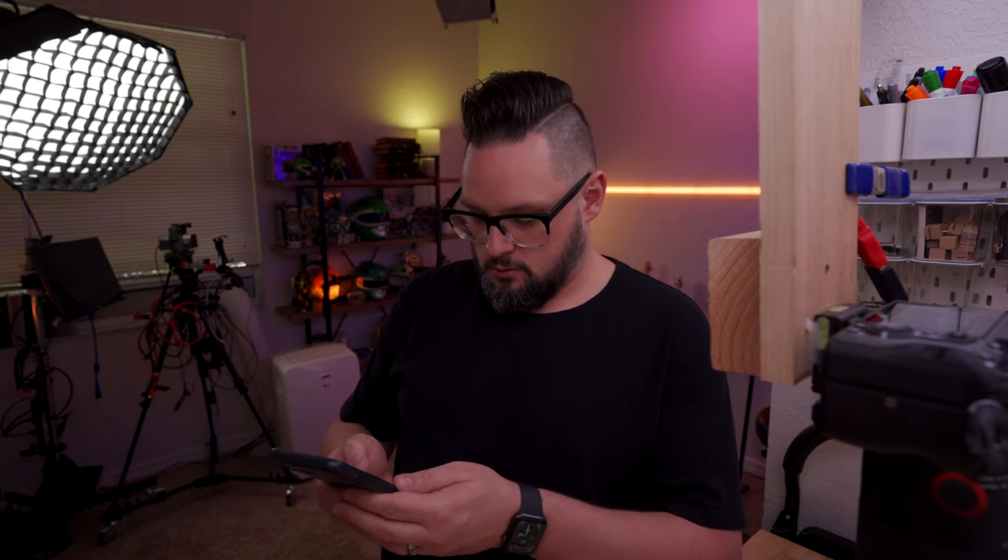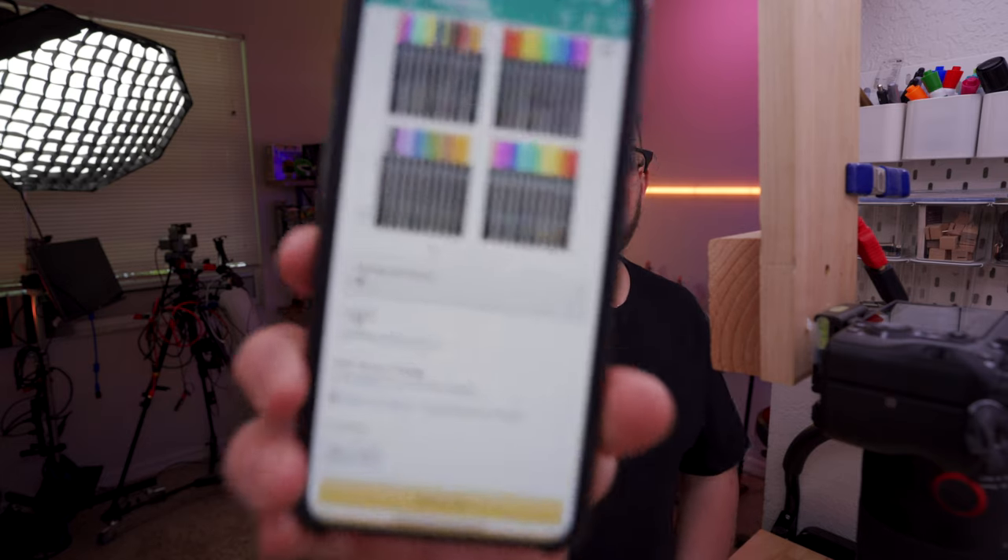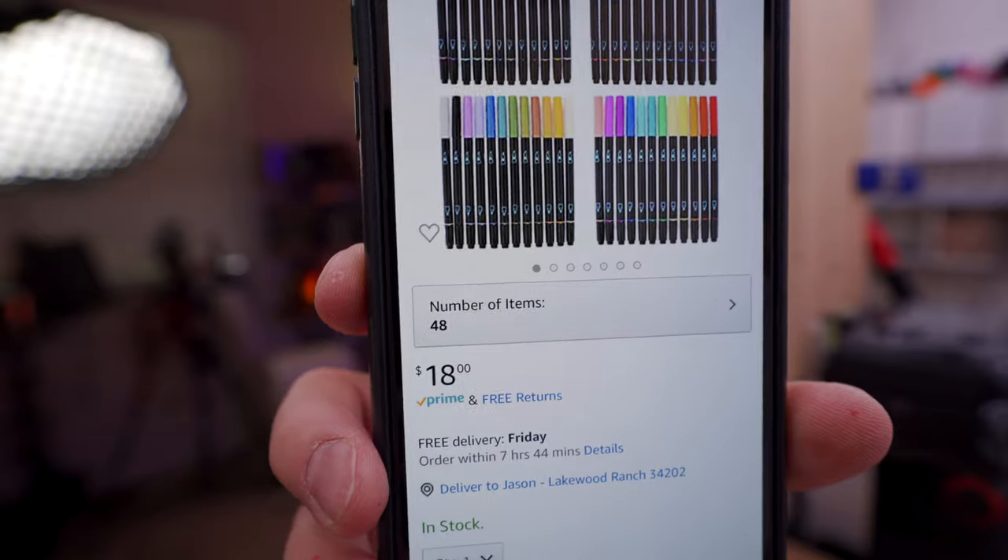That's one of the reasons I like those Ink Joy gel pens — there's no top on those pens. Now we have to talk about the price, and the price is pretty amazing. I'm looking on Amazon right now — you can get 48 of these markers for $18. That's pretty incredible. It looks like you get such a good selection. Y'all might need to jump on that. I'm going to put a link in the description. 48 for $18 — that's a good deal.